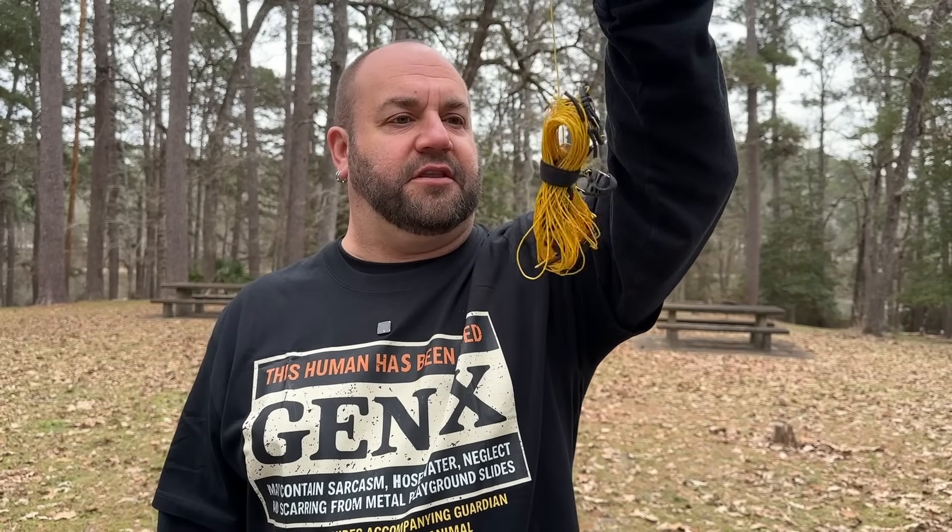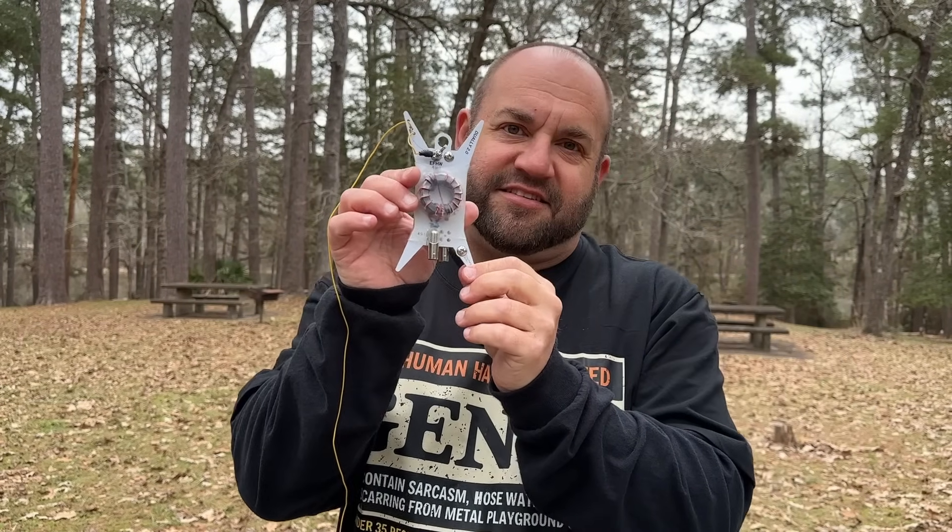It's a kit — you build it yourself. The only problem is there's no built-in wire winder, so you're left with all this. My friends, Justin has been working on a new design, and he sent me a prototype a couple months ago, and it looks like this.